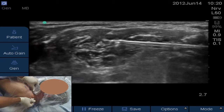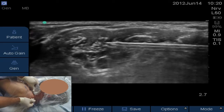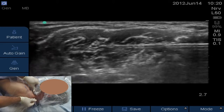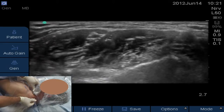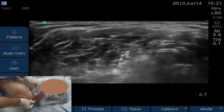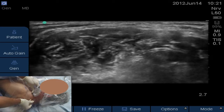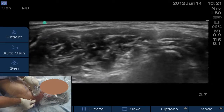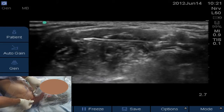We aspirate and inject five cc's — you can see the plexus move. We inject another five cc's and scan down as the local injects. For the last five cc's, we go right up to the C5 root and give that final injection. Now we're just posterior to the C5 root, and that's where we're going to thread our catheter.